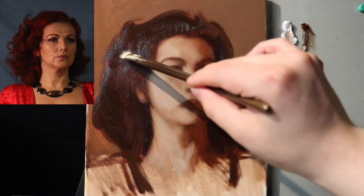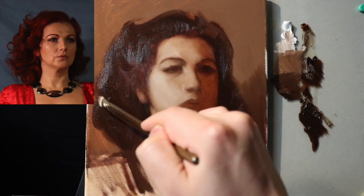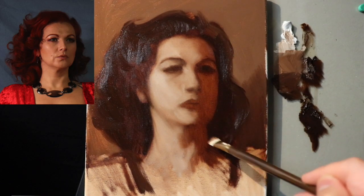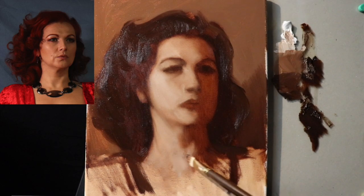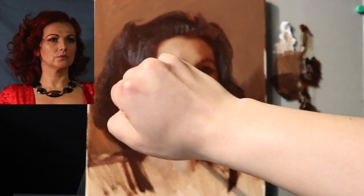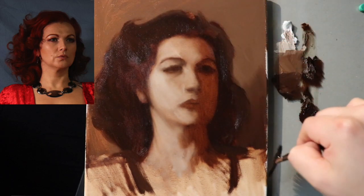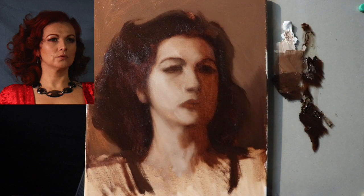Don't worry about all this stuff — we worked on some of the larger forms of the portrait today, but there's a lot of room for interpretation. We'll be able to come back into this once it dries and make it even more specific later. There is a little element of jewelry down here as you're observing in the photo reference, but I don't think I'm going to put that in for now. I'll leave that for later — if I want to put that in another layer, I certainly can. But it's not really relevant in the underpainting.